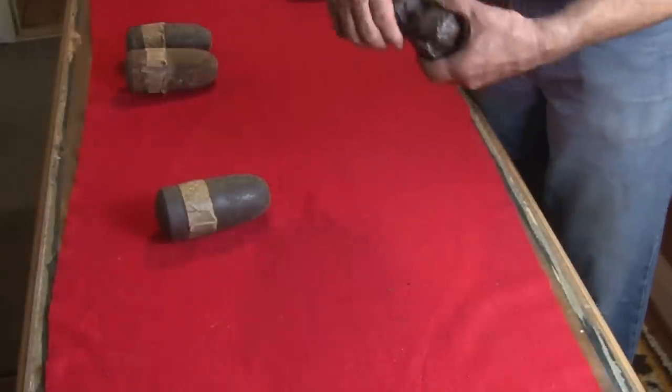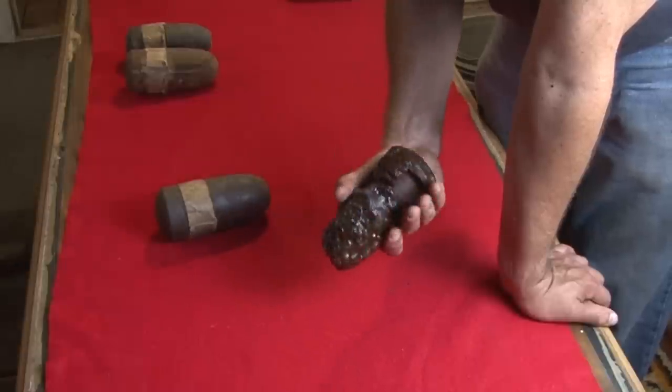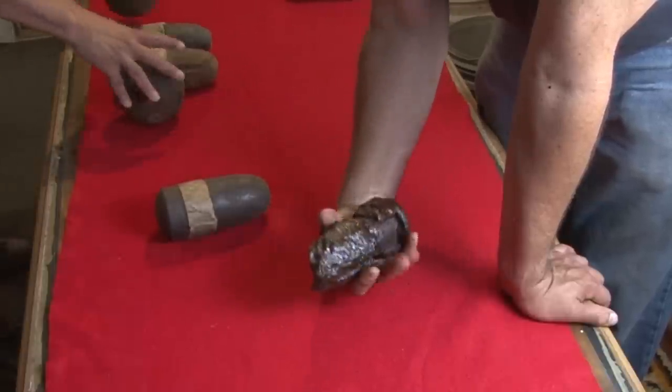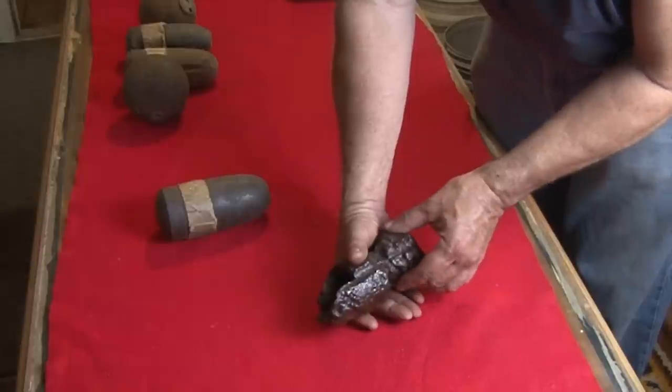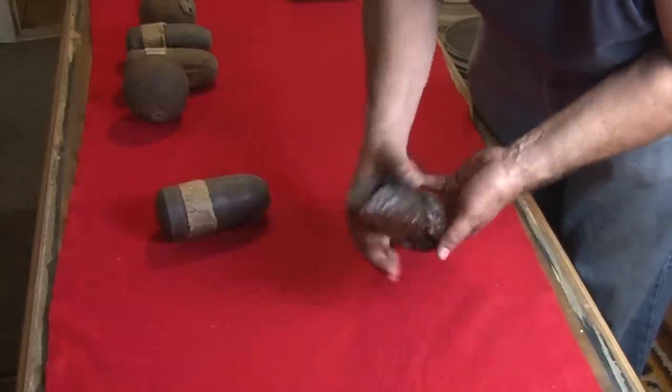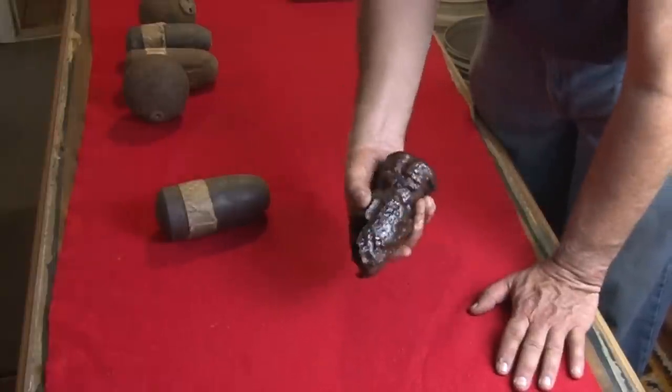This is beautiful — here's a Hodgkiss, obviously fired, and it partially exploded. It blew the sabbat off, but the base cap stayed on. That's crazy. And of course it blew the nose out of the shell.